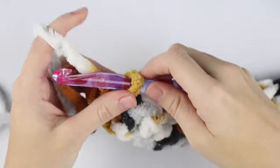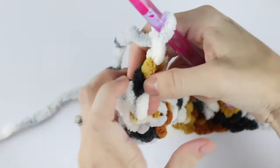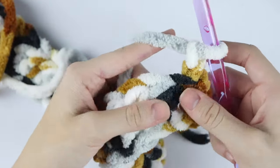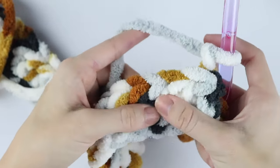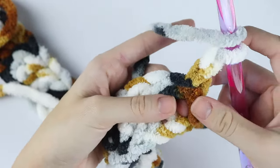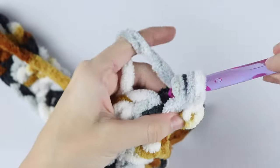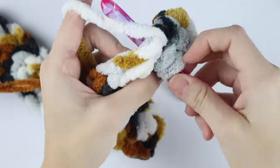For row two, chain two and turn your work. Similar to the rectangle shawl from a couple days ago, we're going to place a half double crochet in between each post — so we're not going through the tops of the stitches, just through the center of the post. Yarn over and insert your hook into this middle section, yarn over, pull up a loop, yarn over, pull through three. Do the same in between the next posts.